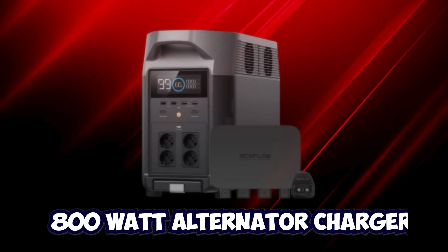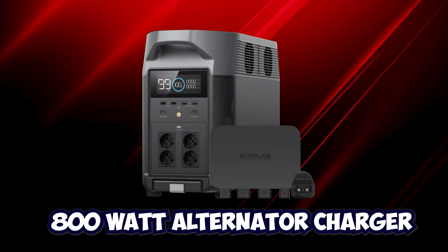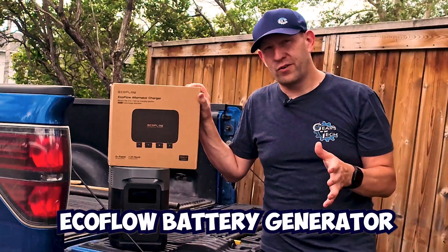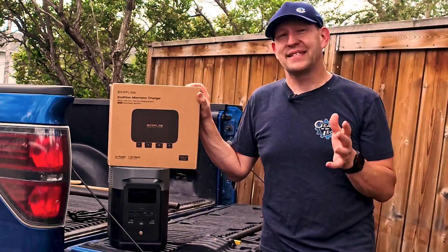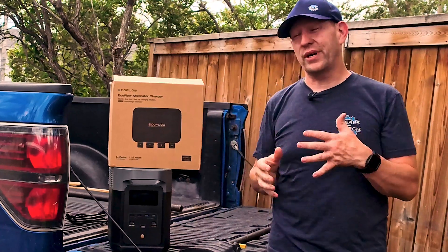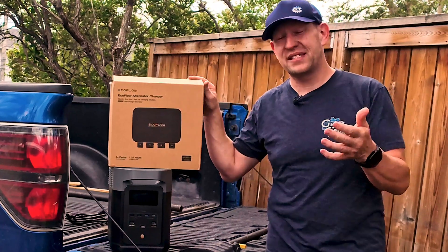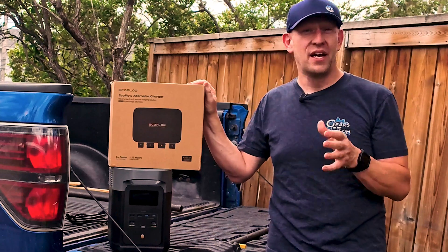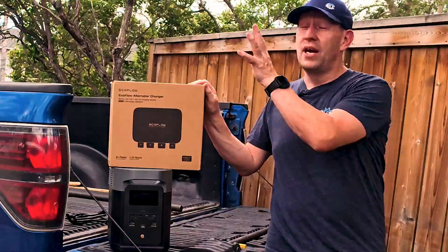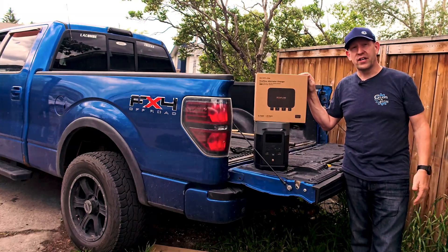This is an 800-watt high-speed alternator charger that plugs into your EcoFlow battery generator. Today we're going to explore connecting it and do a quick hookup to the actual system to see what kind of recharge rate we get. So join us as we install this on our truck today and then give it a quick test run.